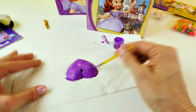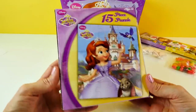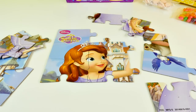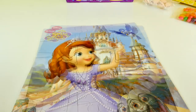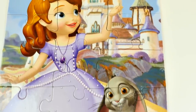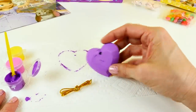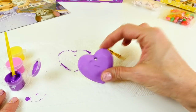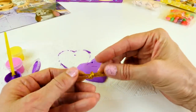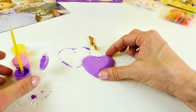Now while that's drying, we can take a look at the next thing in the basket. We have a 15-piece puzzle that we can put together. And here's our little puzzle all put together. Here is how our little amulet turned out — it's not totally dry, but once it is, I can undo the gold string that came with it, lace it right through here, and we'll have a little necklace just like Sophia's.